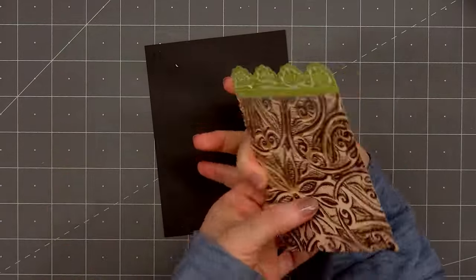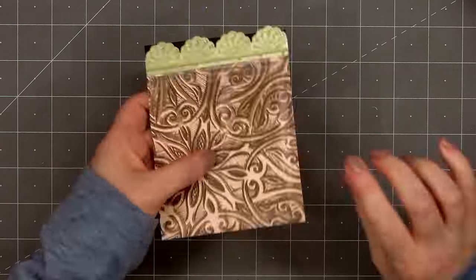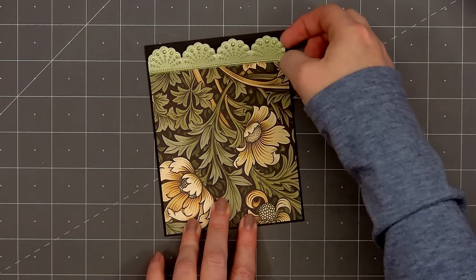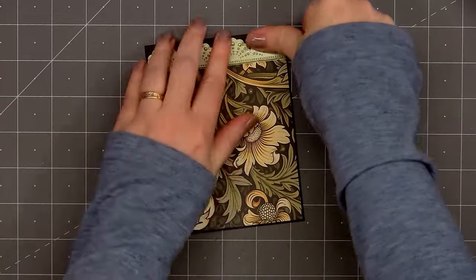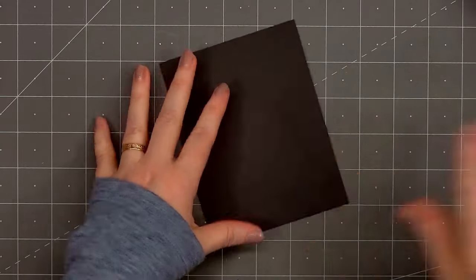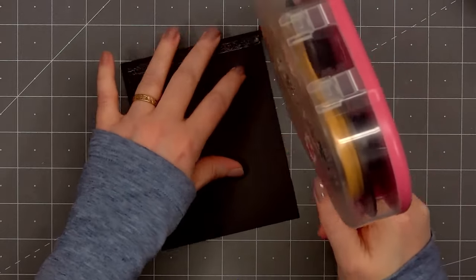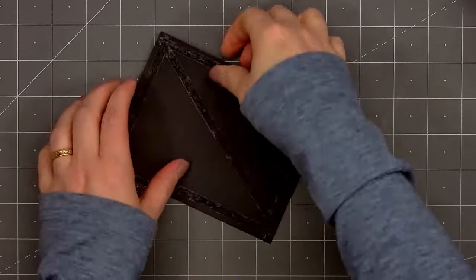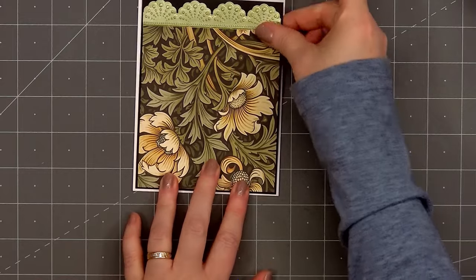When I was adhering the panel down I realized a little bit of the green pearlescent cardstock was cut longer than the pattern paper, so I did peel it up, use my scissors, and trim off that little extra bit. Now I'll put ATG tape on the back and add my card front onto a card base leaving 1/8 inch of the white card base showing. All of my cards in this video are American Standard A2 size, 4 and 1/4 inches by 5 and a half inches.